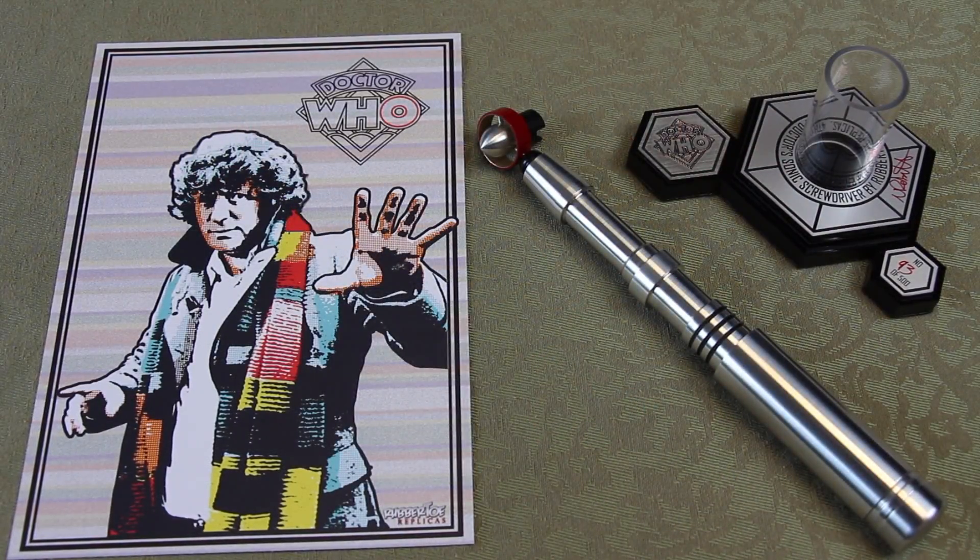Thank you for watching. Please feel free to like, subscribe, and comment. Let me know what you think of the sonic screwdriver and whether you're going to be buying one of these Fourth Doctor's sonic screwdrivers.